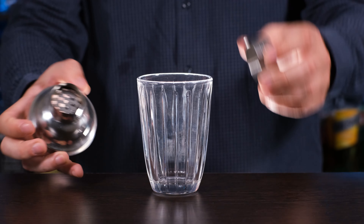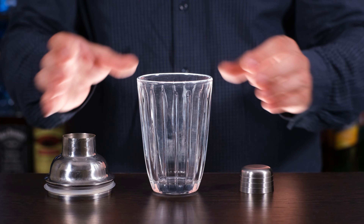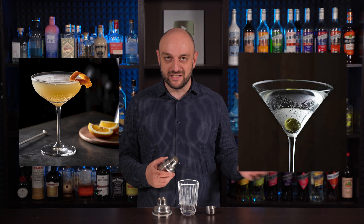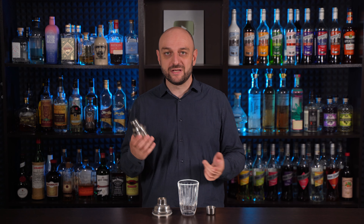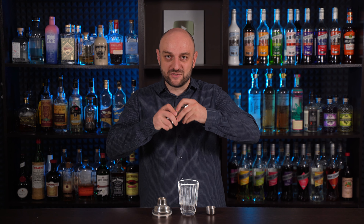Cobbler — the most common type of shaker in popular culture, consisting of a mixing glass, a lid with a built-in strainer, and a cap. I use glass ones so you can see what's happening inside, but usually shakers are made of stainless steel. The cobbler is mostly associated with classic cocktails of small volume, like martini — shaken not stirred — but generally it's not the most versatile option, and it can be a bit difficult to open after a shake. Sometimes. But it looks nice.